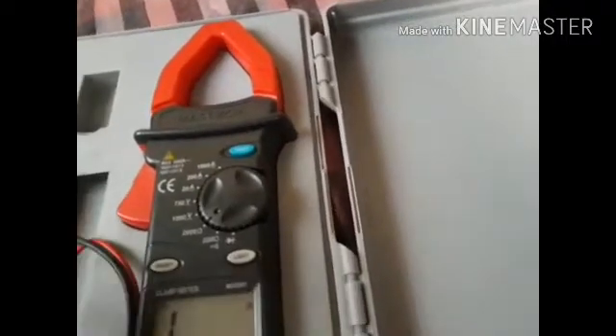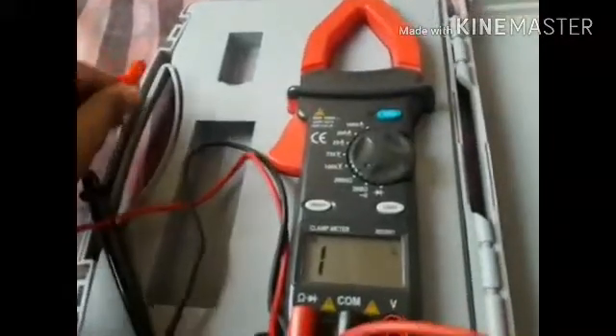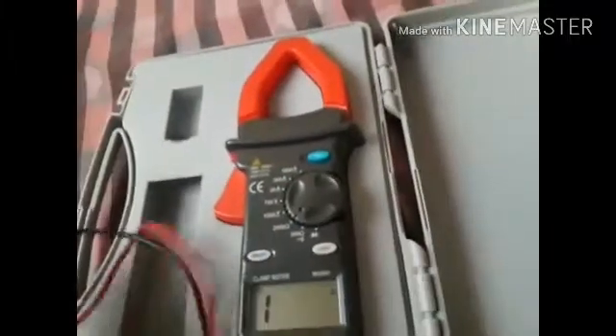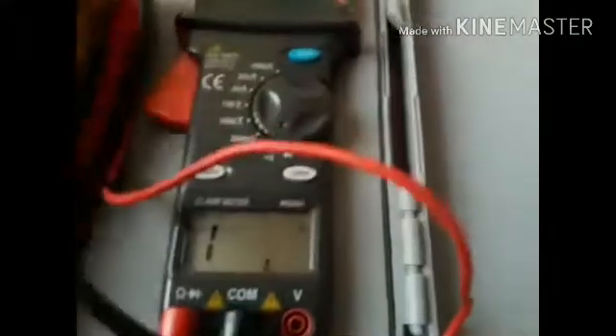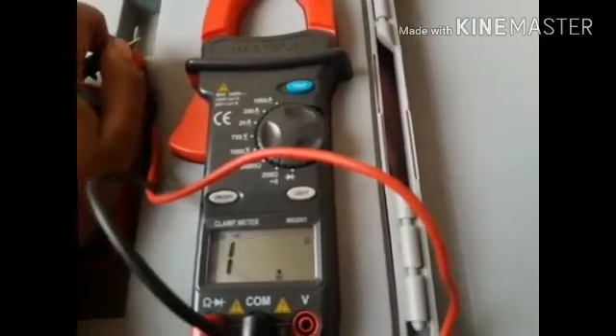Continuity means checking whether your appliance is working or not. You put the red lead in the positive plug of your appliance and the black lead in the negative plug. If it beeps, it means your appliance is still working. If it doesn't beep, you need to replace the element, the fuse, or any broken component inside.